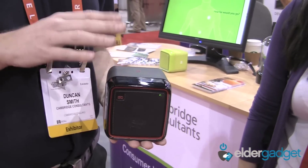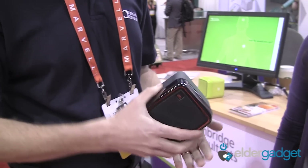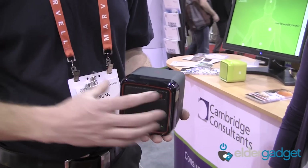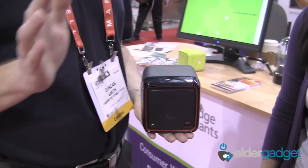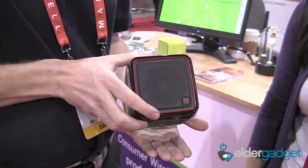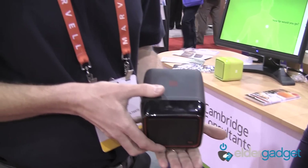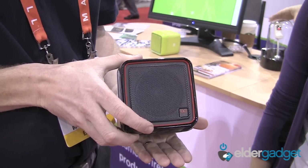The Q2 can be set up for your favorite four stations, and then all you do to change channel is flip it to a different side. The four sides are programmed to your favorite channels, and you never have to look at a complex user interface again. It just plays, and you turn the volume up and down by tilting it.